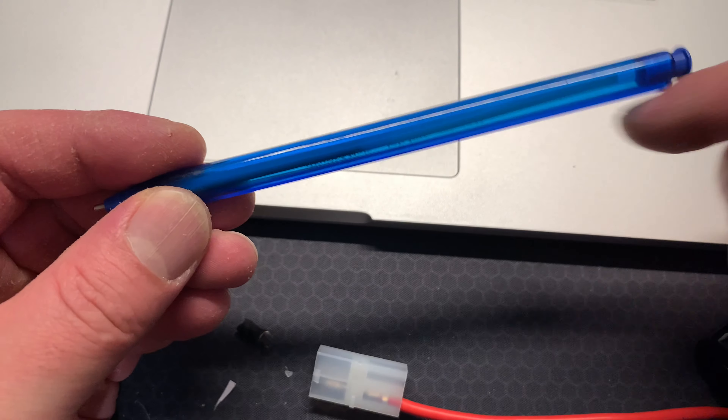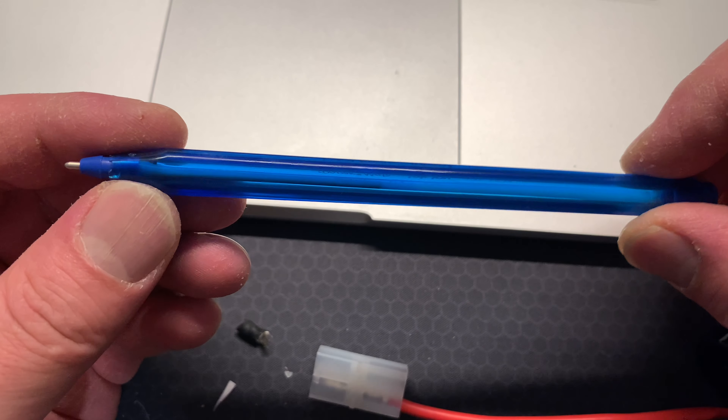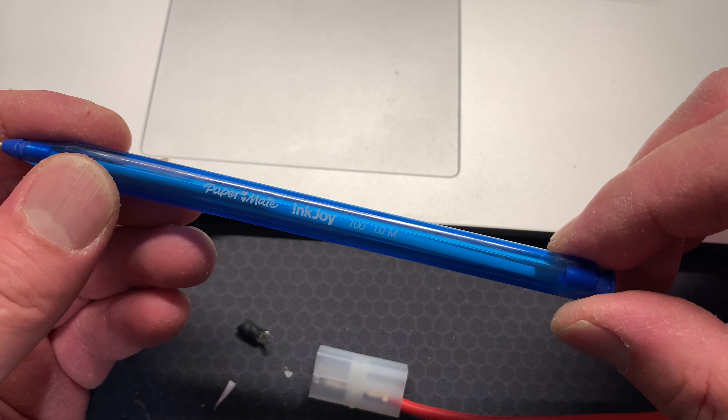So what I normally do is use the inside of a pen. Now, not every single pen or biro works for this, but certain sizes do. So this is just the pen that I use.